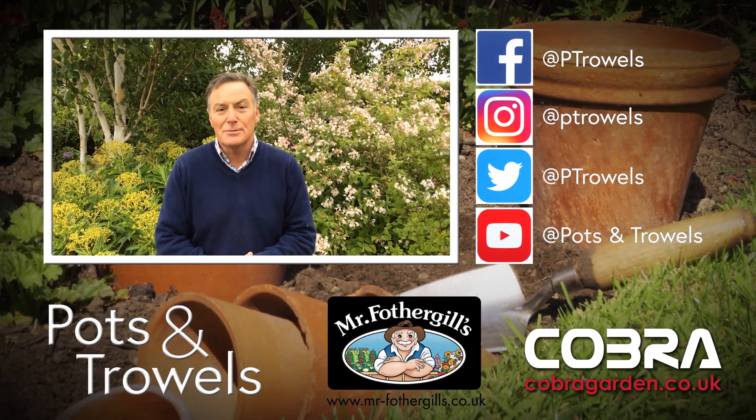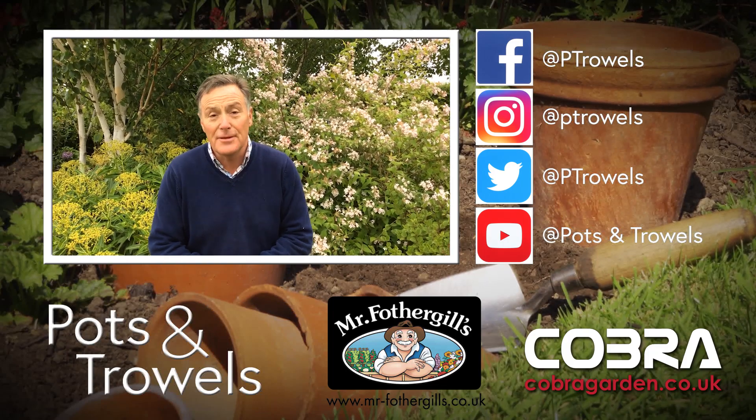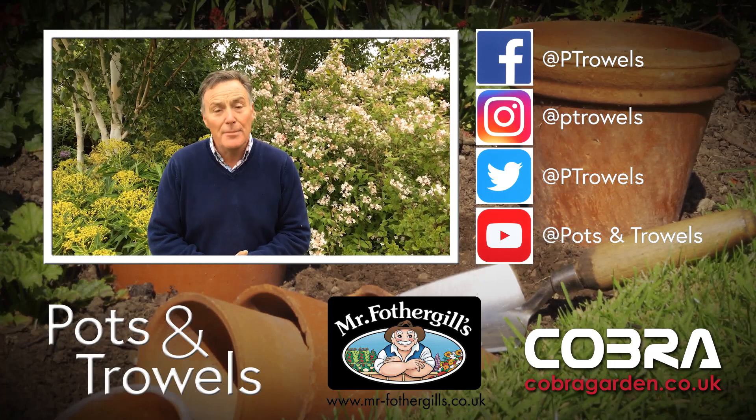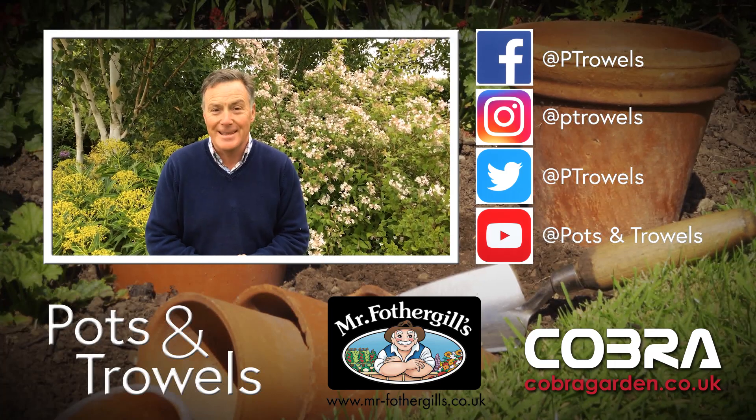Hello and welcome to Pots and Trowels, which is brought to you with the support of Mr Fothergill Seed and Cobra Garden. Today I'm going to be sprucing up the rhubarb and giving you some tips for watering in the garden.